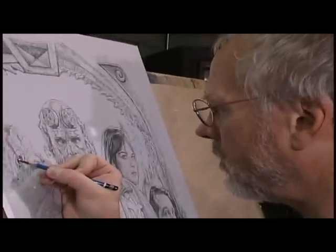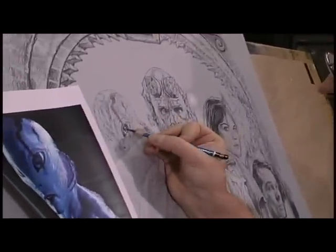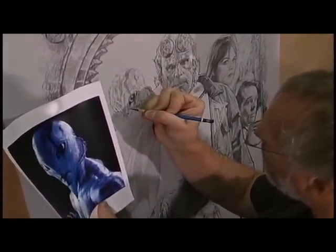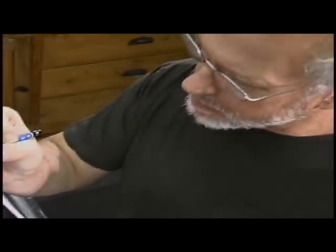It's just basic stuff, and there's so much mysticism and egos involved in that kind of stuff. 'Well, I do everything out of my head.' Good for you. Does it get you what you want? Fine. I need to do portraits of accuracy, and I need to do them fast, and this is how I do it.